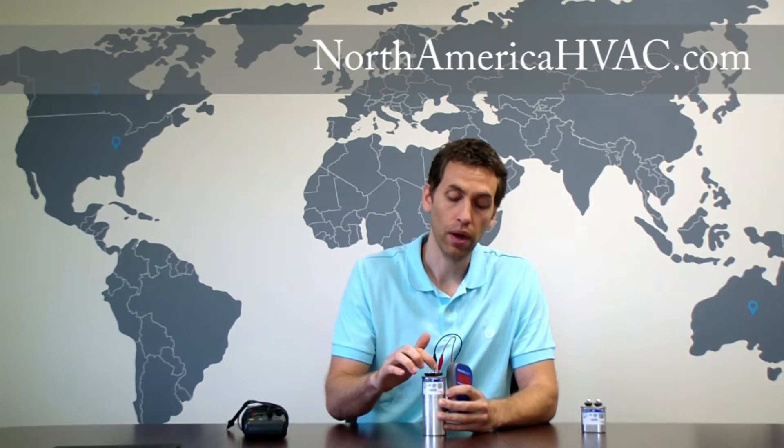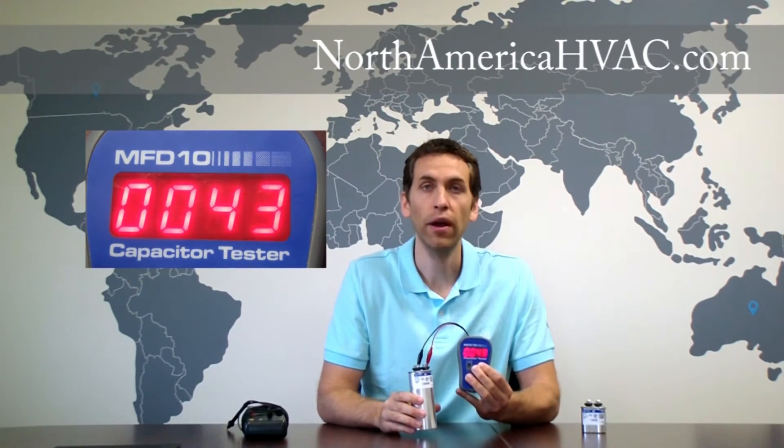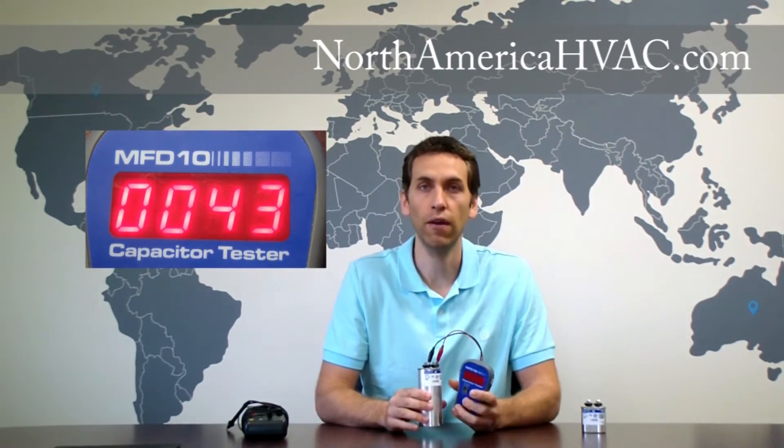Now if we want to test the compressor, we leave our terminal on C, take it off fan and put it on Herm. We want to adjust our microfarad rating to be above 10. We hit our button and on this one we're dealing with 43 microfarad. It's rated at 40, so again the upper end of the spectrum, but this capacitor is good.